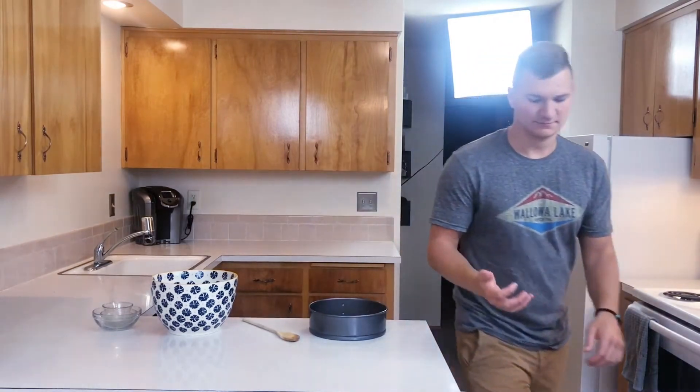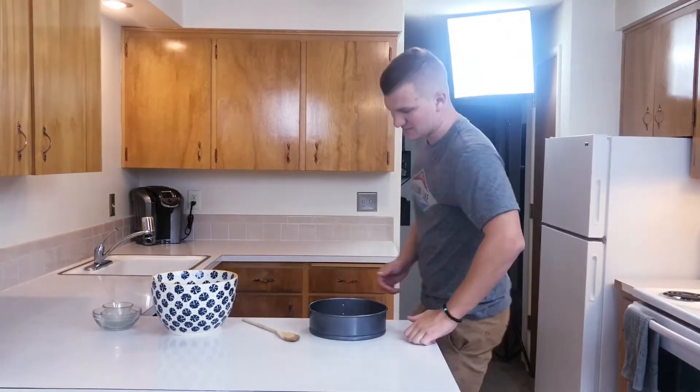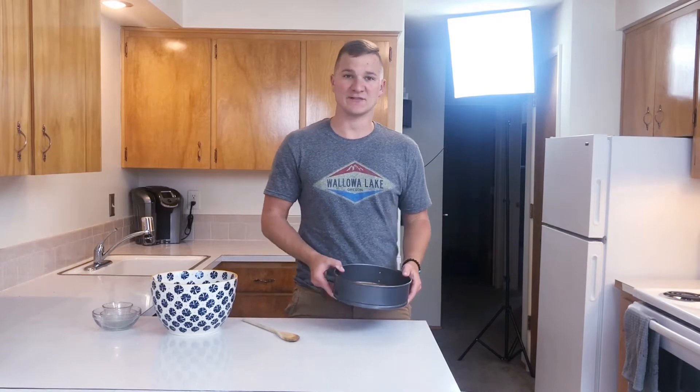Alright, and it should look somewhat like that. Now that your crust is finished, we're going to go ahead and throw this in the oven between 5 to 10 minutes to let it harden just a little bit at 350 degrees.